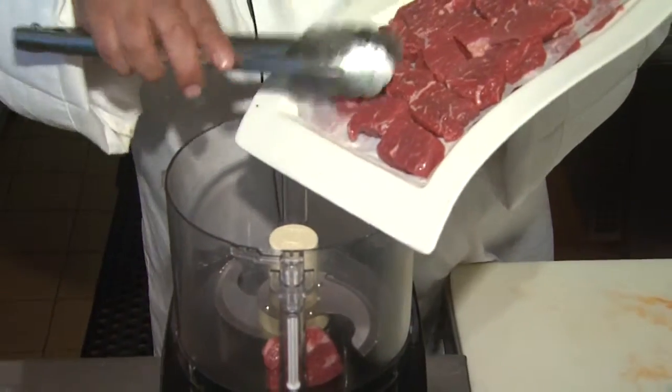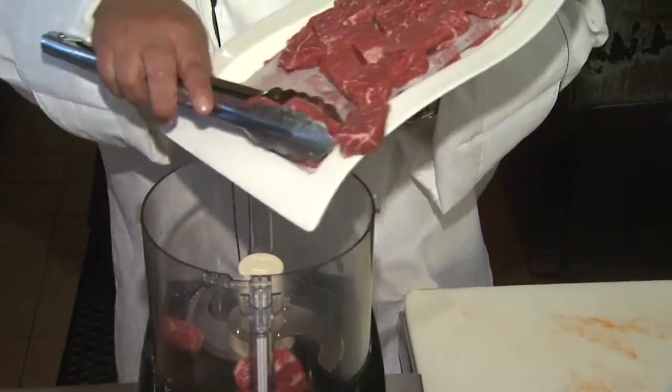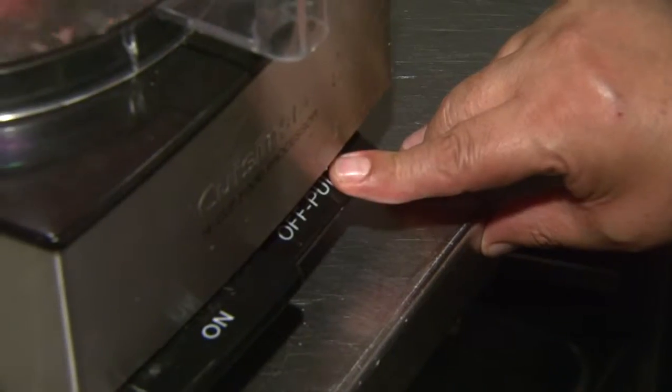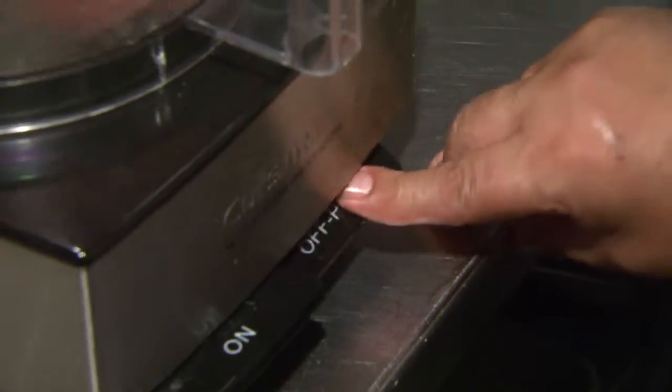Very few people have a grinder — something that the butcher would use, or a supermarket would use to grind meat with. But as long as you dice it and make it very cold, almost halfway frozen, you're going to put it in about maybe a half pound at a time, and we're going to pulse.